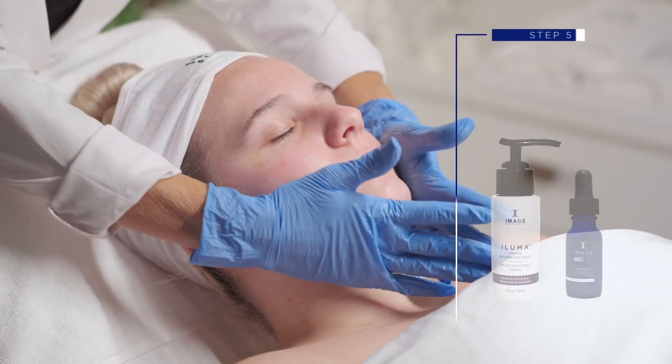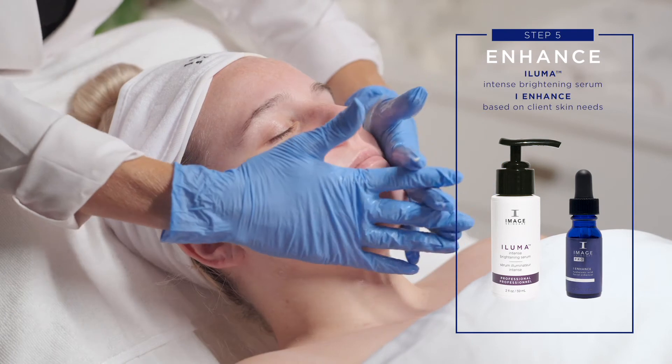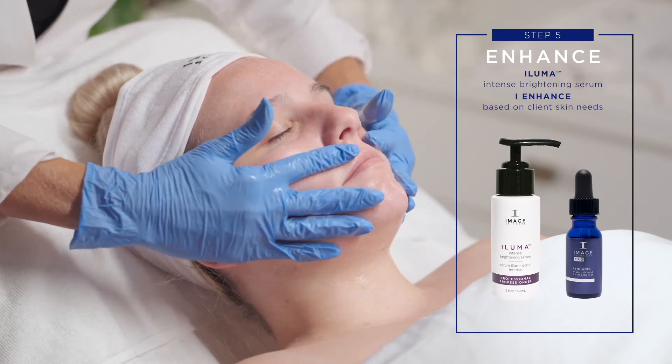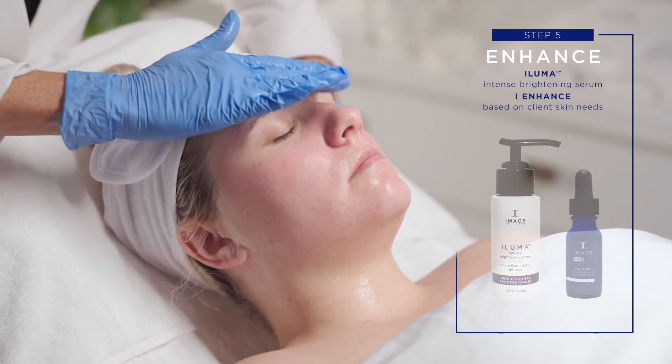Step 5: Enhance. Customize by combining one full dropper of chosen eye enhance based on client's skin needs with a Luma Intense Brightening Serum and apply to entire treated area.